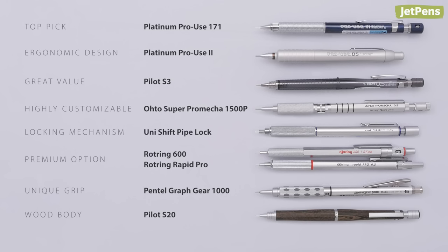That's it for our drafting pencil recommendations. Did we mention any of your favorites? You can find all of these pencils at JetPens.com. Be sure to also check out our blog for a more in-depth look at our top picks.